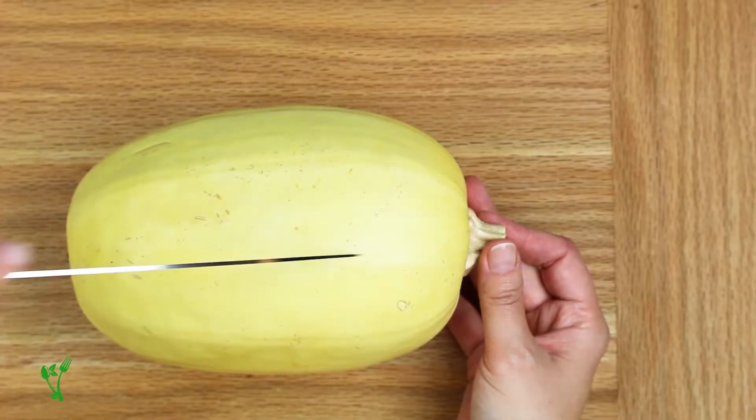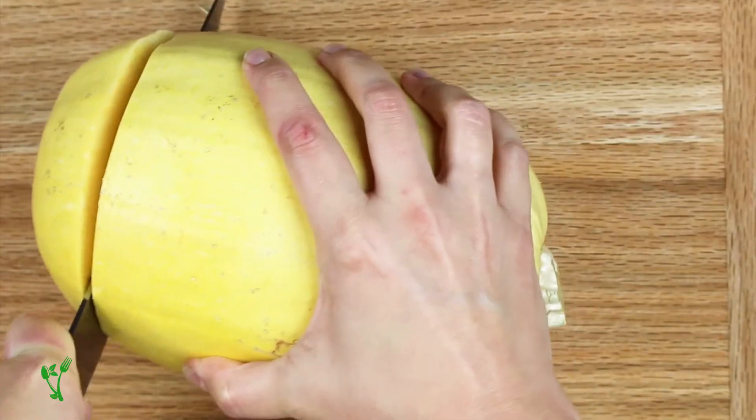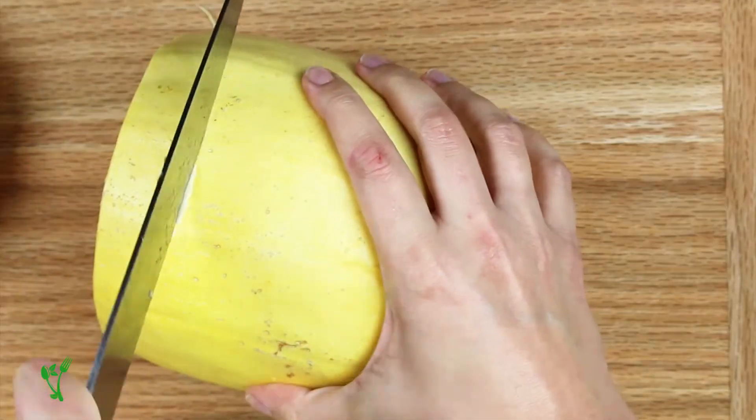So every time you cut in half at the stem lengthwise, you're literally cutting the strands in half. We don't want that. Instead, we need to make the cuts crosswise.